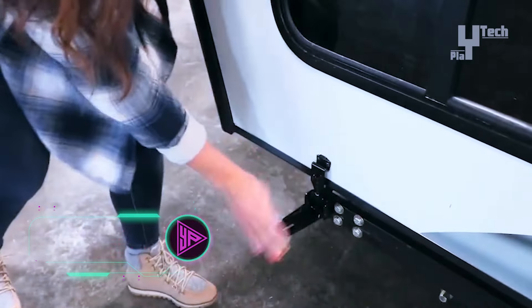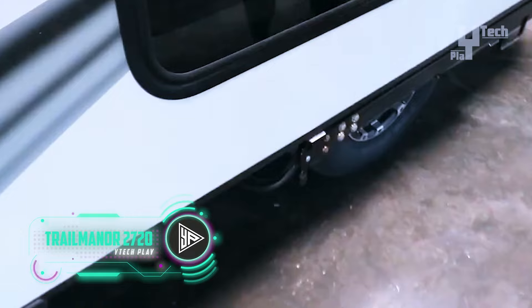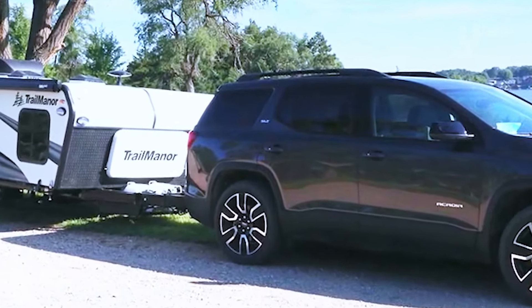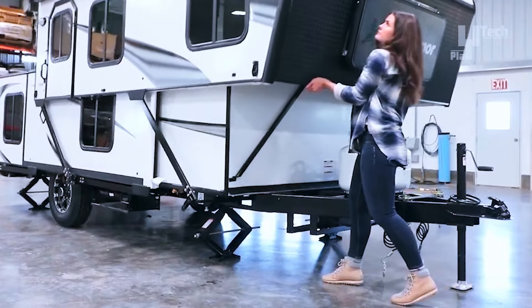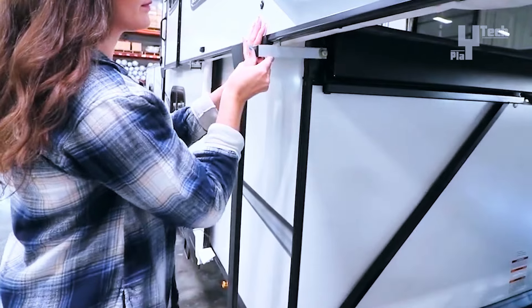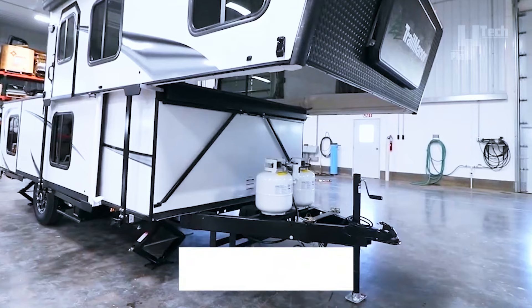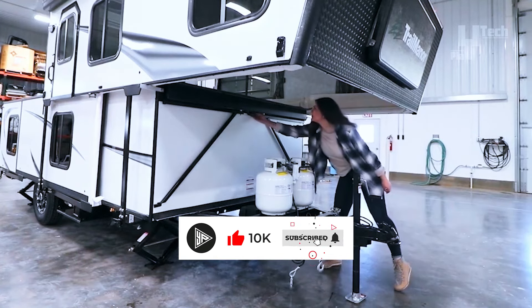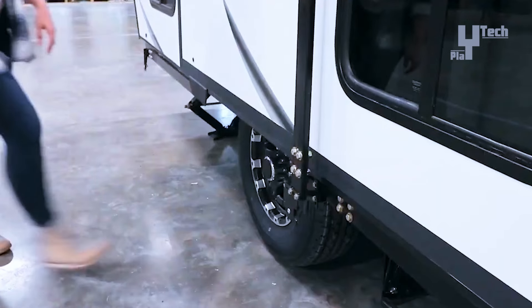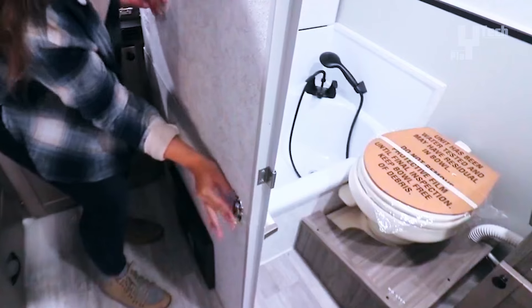The Trail Manor 2720 series is the most well-liked camper for several reasons. This camper can be towed behind a standard-sized SUV, crossover, or minivan — Super Duty vehicles are not required. It is easier to tow and uses less gasoline due to its lightweight design. The Trail Manor 2720 is easy to assemble and takes up minimal storage space. The amenities set it apart, with multiple floor plans featuring a fully functional kitchen and a hard wall bathroom. This camper has all the features of a travel trailer with the convenience of a fold-down design, starting at approximately $38,000.